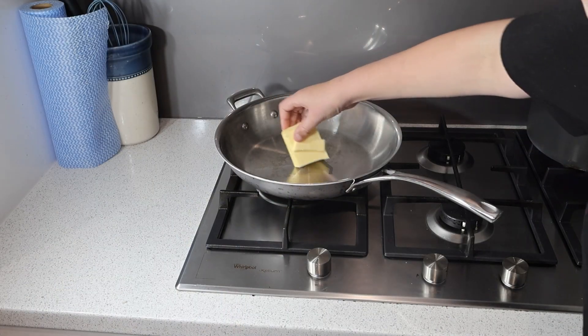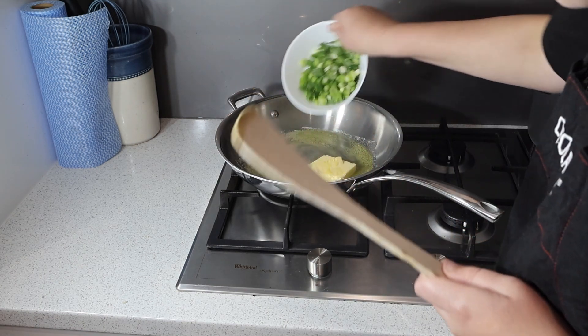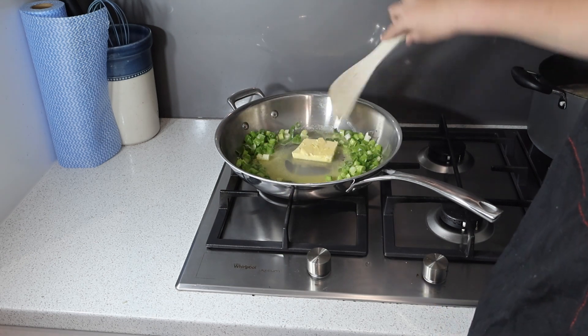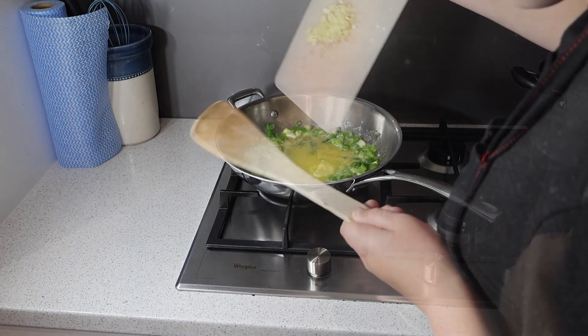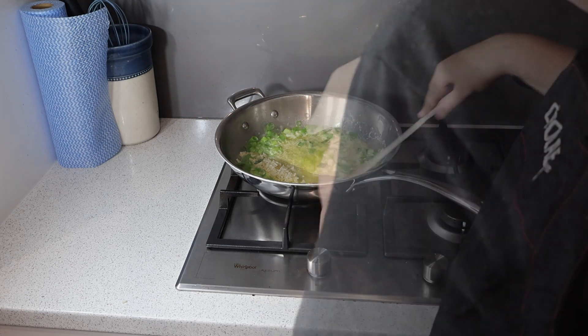In a large pan, melt half a cup of butter over medium heat. Once it's melted, add the onions and keep them moving. Now add the garlic and cook it for about a minute until it's fragrant. Be careful not to burn it.